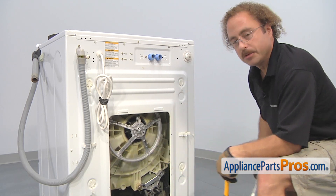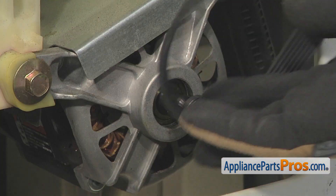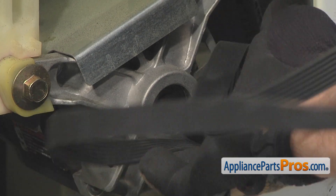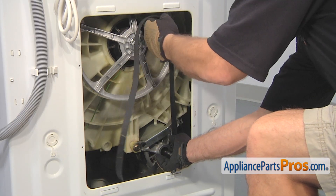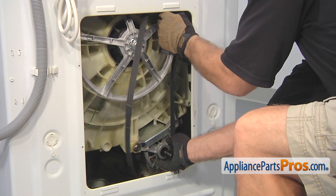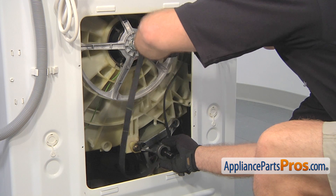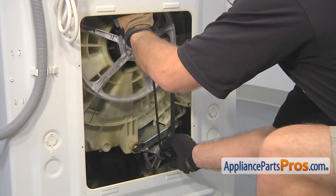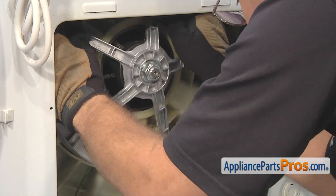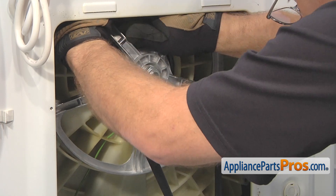Once you have it tightened down, you can put the belt back on. To put the belt on, we're going to put the belt around the pulley, line it up with the grooves, and hold it in place while we stretch the right side up over the bigger pulley. Then, kind of like a bike chain, we're going to hold it and turn it. As the pulley turns, it'll stretch the belt out and put it on. As you're turning it around, you really want to make sure you hold it onto the pulley up here so it doesn't fall off.